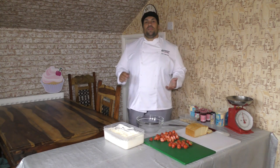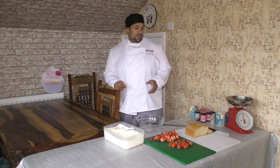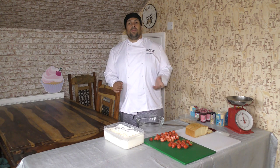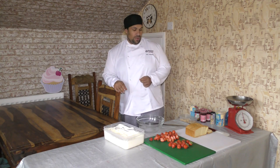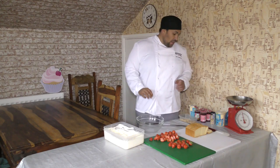Today I'm making a beautiful trifle for my son — it's his birthday. I'm not putting any booze in it obviously because it's for the kids, but in a few weeks I'll make a sherry trifle exactly the same but we'll add booze to it. Right, let's go guys.